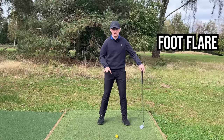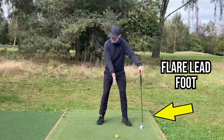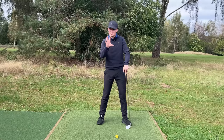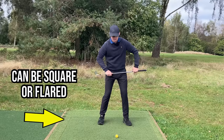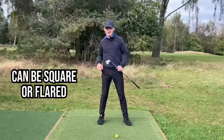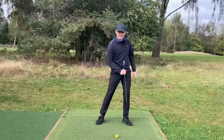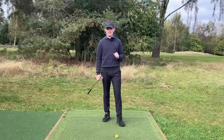Now, feet positioning. The lead foot wants to be flared slightly. This helps with weight shift and rotation on the way through and promotes good body movements. The trail foot is more up for debate — some players like it square, which helps them set the trail hip back and around and feel that loading. Other players who are tighter in the hips might want to flare the trail foot out. But the lead foot being flared is an absolute must — it promotes a great weight shift on the way down.